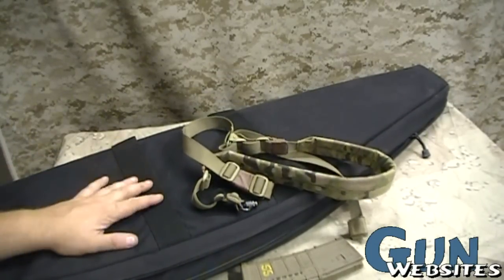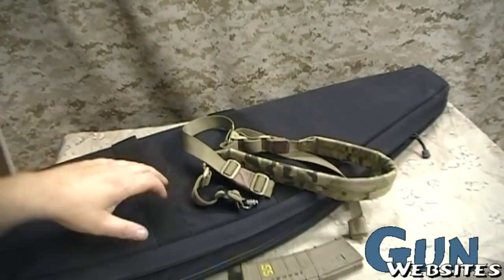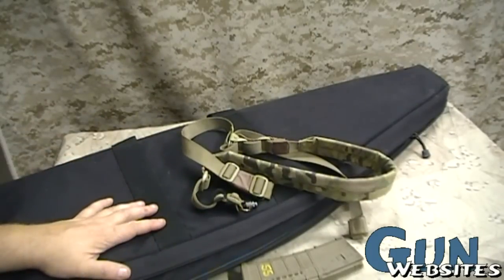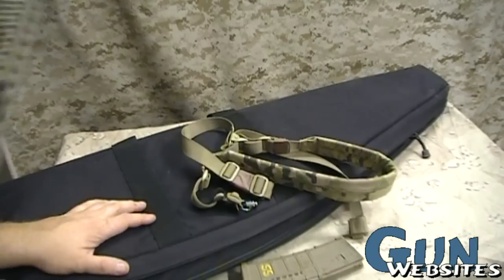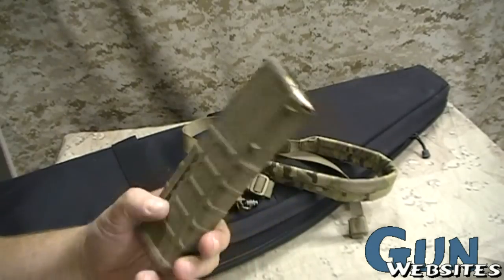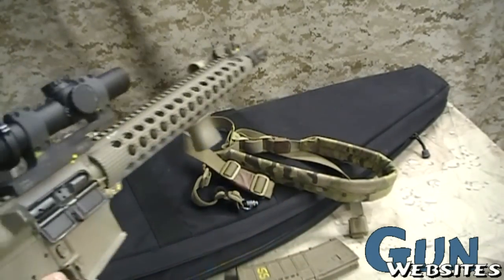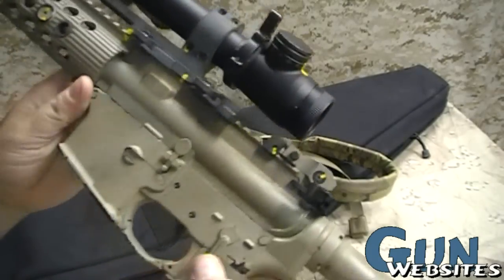Let's talk quickly about the bag. The bag represents something to carry the rifle to the range in, something to keep it discreet so that neighbors who may not be familiar with firearms don't get too concerned about this walking out to the car. You also want to have magazines and ammunition, obviously necessary for running a firearm.